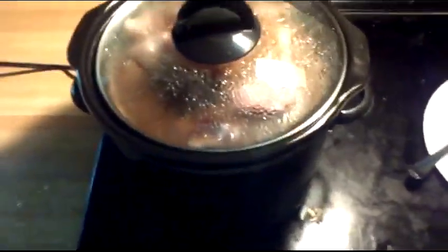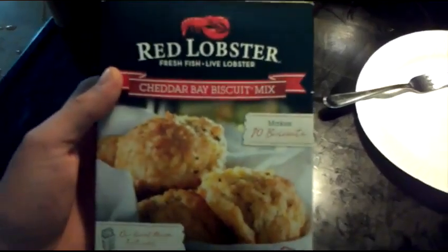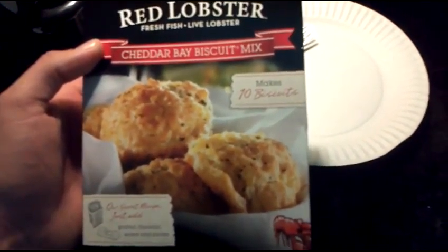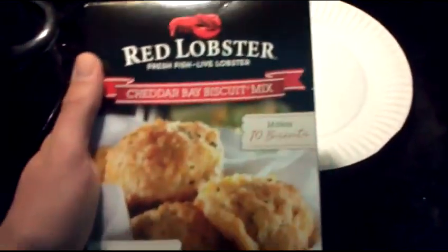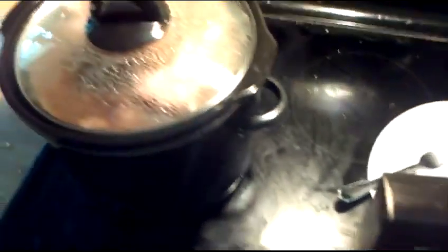I'll set this here on the plate. That's going to be good. Now, I was going to make cornbread with this, but I don't have any milk. So I found this in the cupboard. If you've never had these before, try them — they are very good. I could eat these just by themselves all day long. I've never tried them with barbecued ribs before, but hey, it can't hurt to try it.